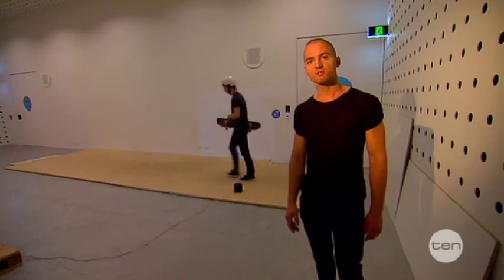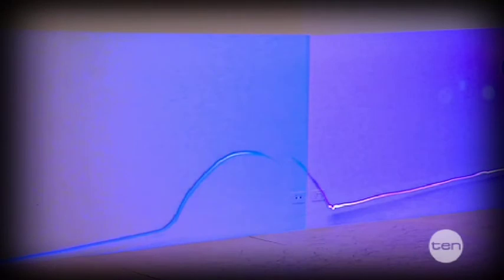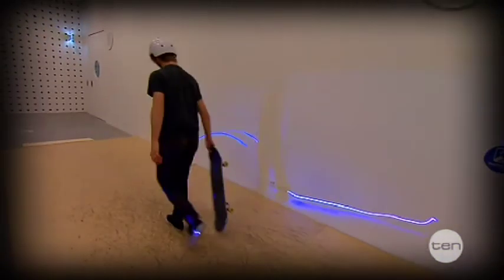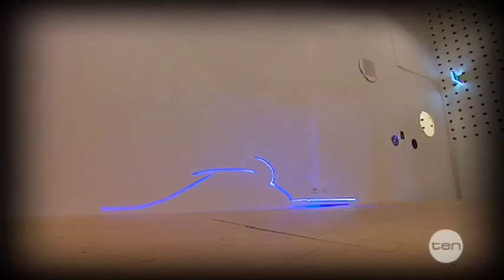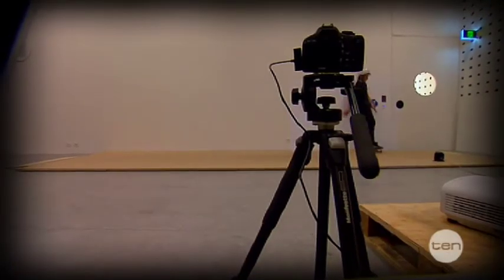Two seconds after the skater lands, the replay starts. The life-size visualization of the trick is projected onto the wall behind the skater, which looks just like light graffiti, but which shows the exact movement of the board. And the sound of the trick is being played at half speed.